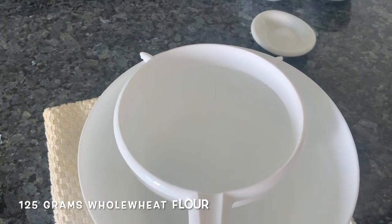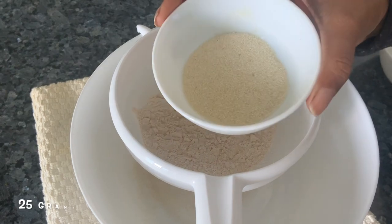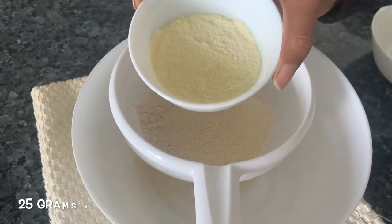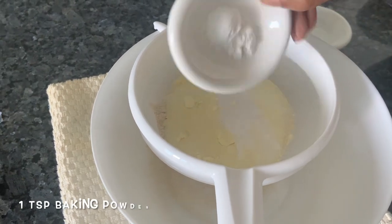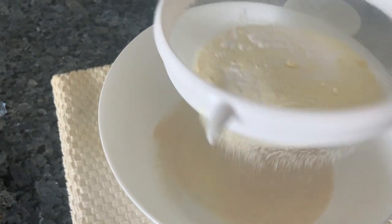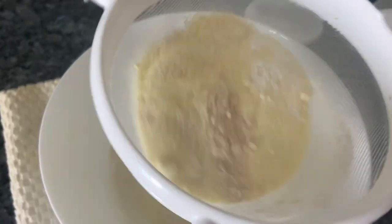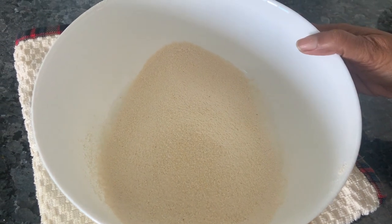To make our whole wheat rose cake, we're going to take some whole wheat flour, semolina, milk powder, baking soda, and baking powder. We're going to sift it five to six times to make the cake light. Because it's whole wheat, we need to aerate it really well. Here is the flour — I've sifted it eight times.